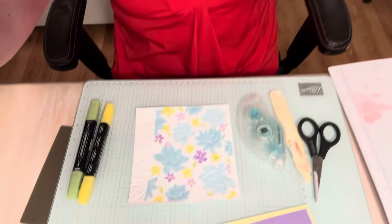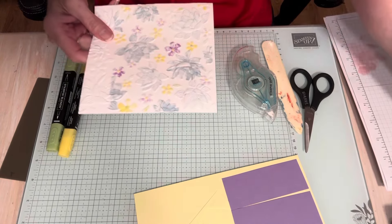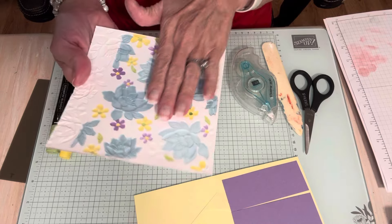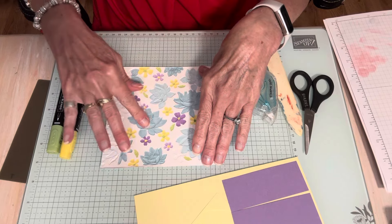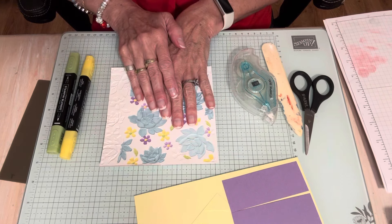Today we are going to make this card. This technique is called debossing with blend markers. I did some pre-work — I ran it through my embossing folder — and you get the raised side and the deboss side. For this technique, you want to use the deboss side, so your flowers are recessed, and you color them in with your blend markers.